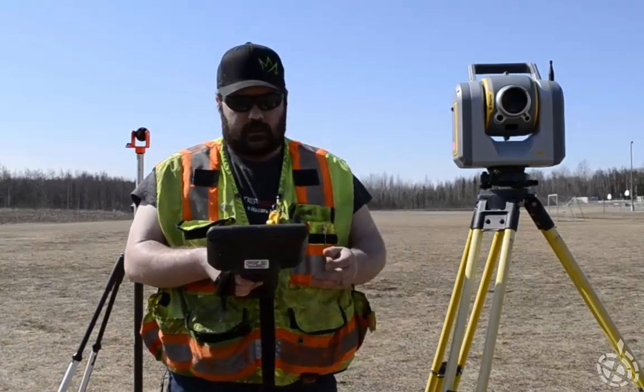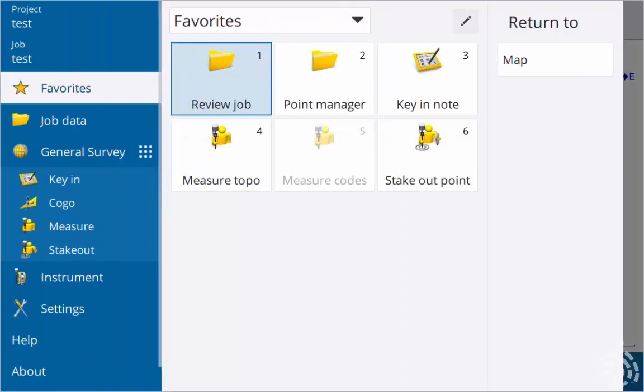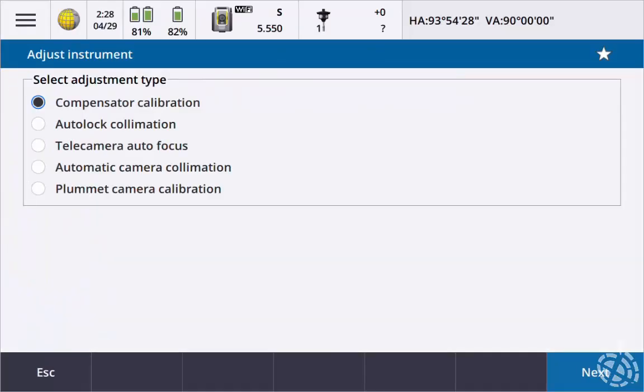So once we're ready, let's go into our menu. We're going to go to Instrument, then Adjust. Before we start any of these adjustments, we want to make sure that we do the compensator calibration. It only takes a minute but it's well worth it.